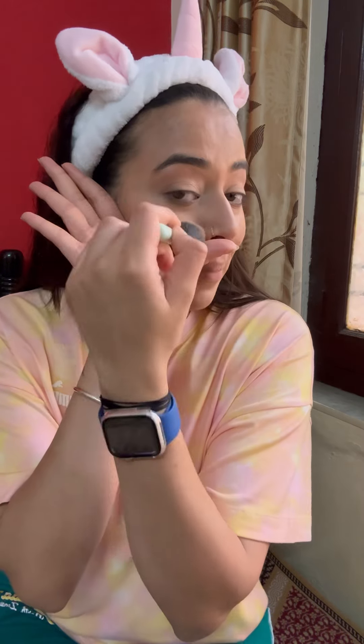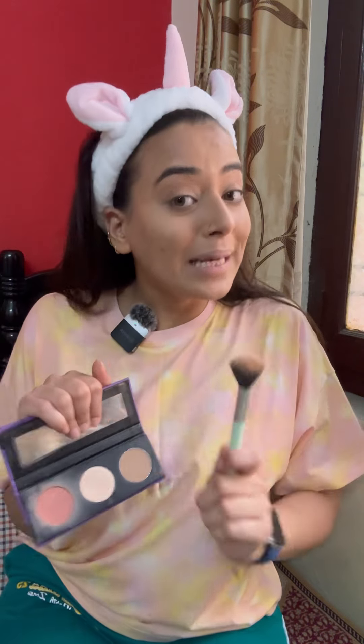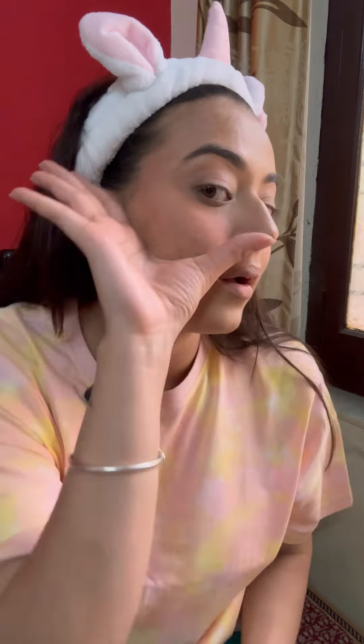First, you have to place your hand on the brush and apply it on the brush — this is a game changer. I have placed my hand on the brush and applied it. I will blend it in this way. The blush will not be able to spread to the other areas. Just look at this, guys.